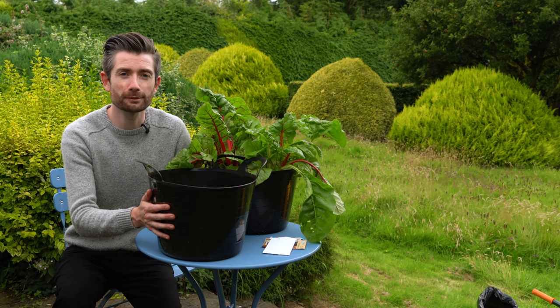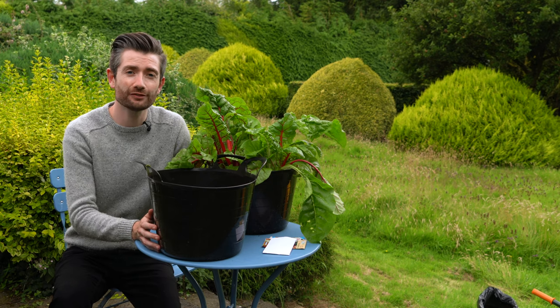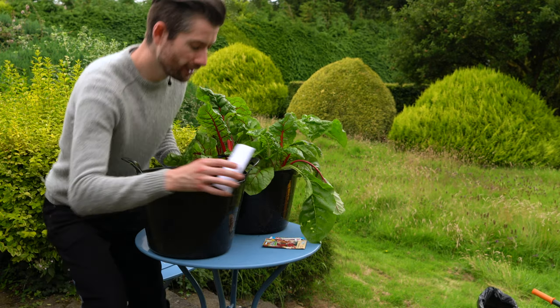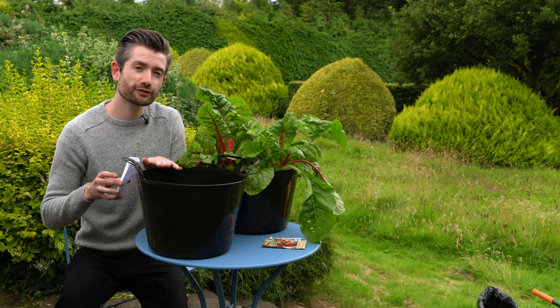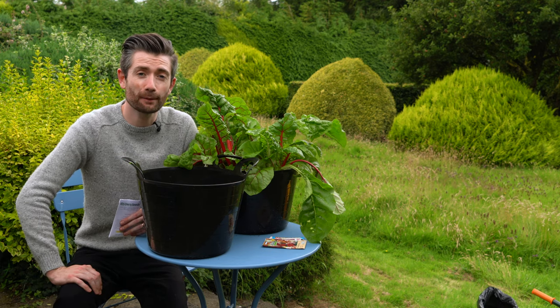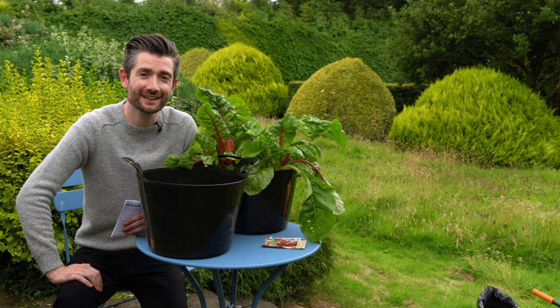We grow them in these rubber tubs because at the moment we don't have vegetable beds to grow the salad leaves in. All you need to do is take your packet of seeds, sprinkle them lightly onto the surface of the compost, give them a water and a little bit of TLC. And within a couple of weeks, you'll have nice baby salad leaves ready to eat.